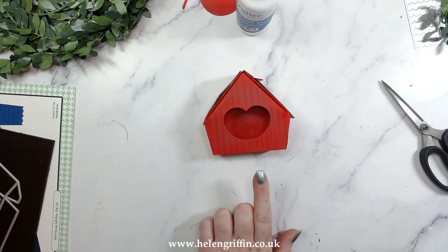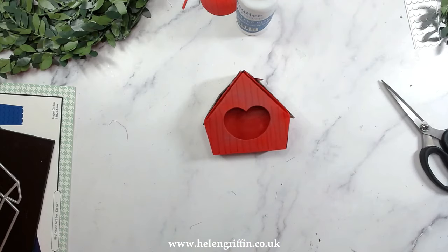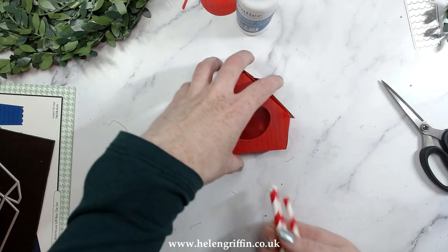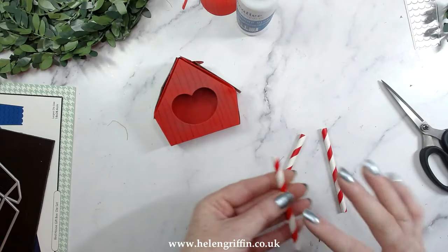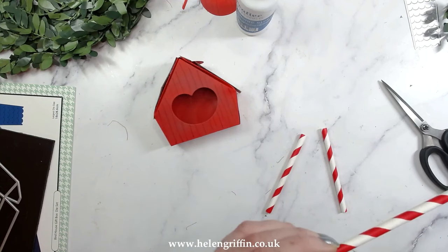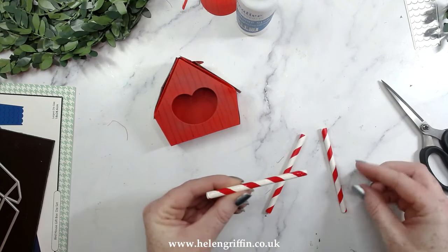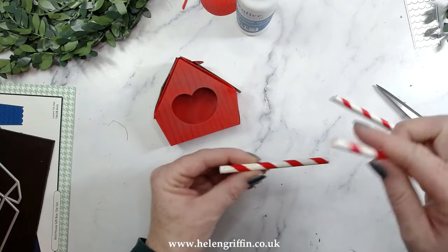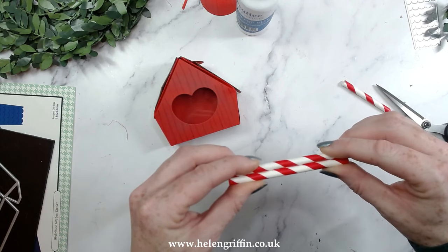The finishing touches will include Stickles, which is kind of like a glitter glue — let me know in the comments if you remember Stickles. For the pole I have three straws, trimmed down to a good enough length — it's up to you how tall or short you want your pole to be. Three will be a good enough number, so a little bead of glue and stick them together.